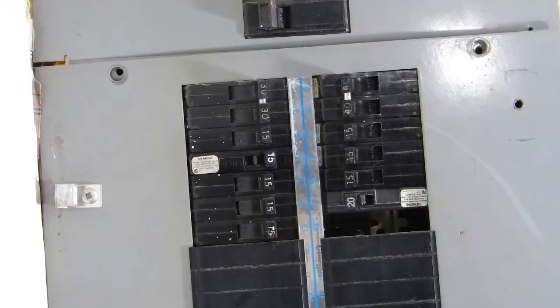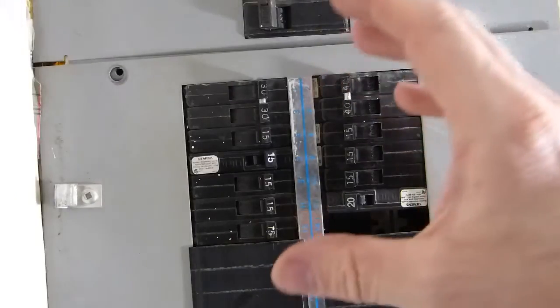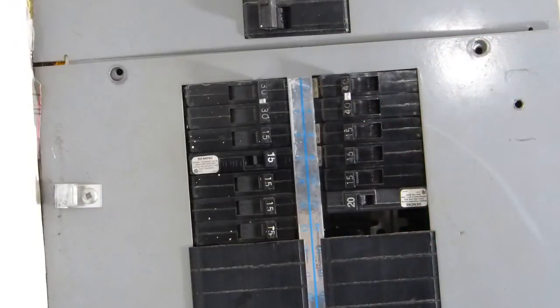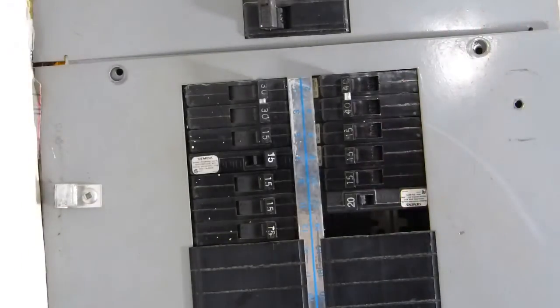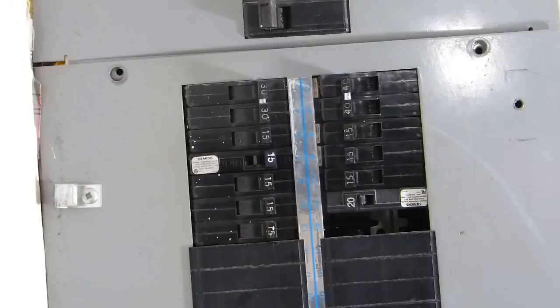What you're looking for on a breaker panel is any evidence of renovations, alterations, tampering, and adding circuits. The problem with any of these is that the breaker panel was originally designed, approved and inspected by the city. There is a paper trail, paper evidence showing that. The wire sizes leading to these circuit breakers have been meticulously designed to take the loads that the building was designed for.